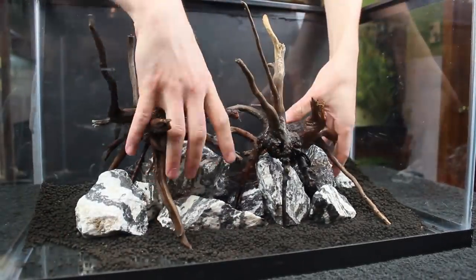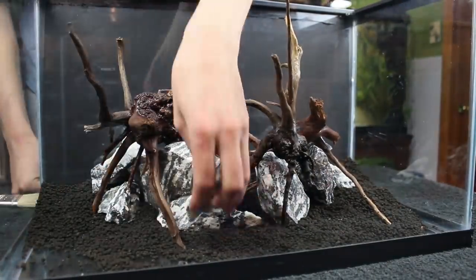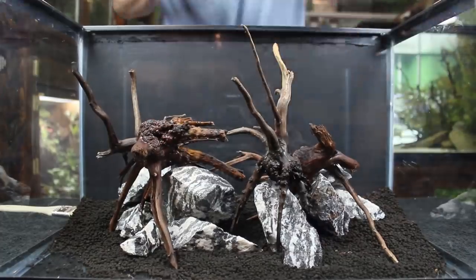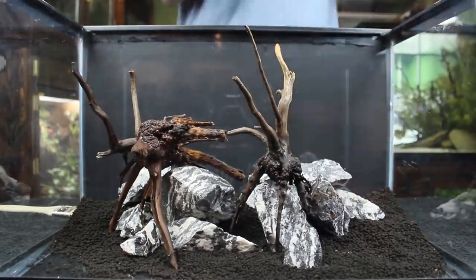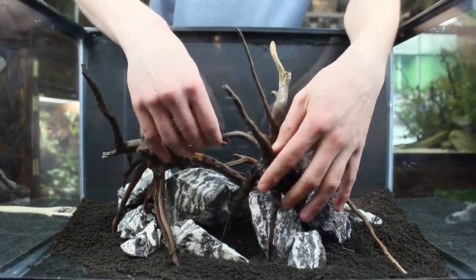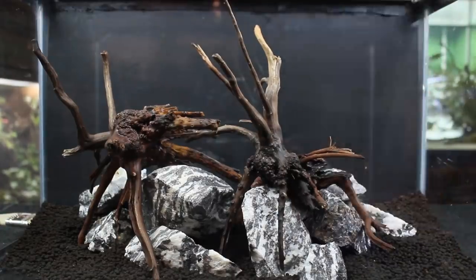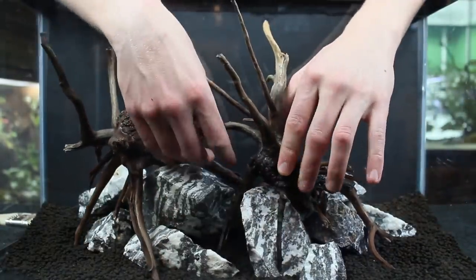I just think the blue shrimp on black and white stones will be a really cool look and help showcase these animals. I also specifically chose the spider wood because of its features — it generally has a ton of little appendages and other intricacies that make for a cool scape. They will also create a lot of interesting climbing spaces for the shrimp, especially once they're covered in moss, and that's exactly what we want. We want to create a nice, enriching environment that's really going to showcase these shrimp.